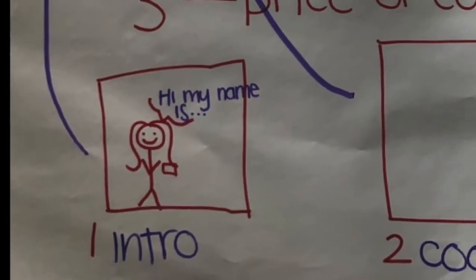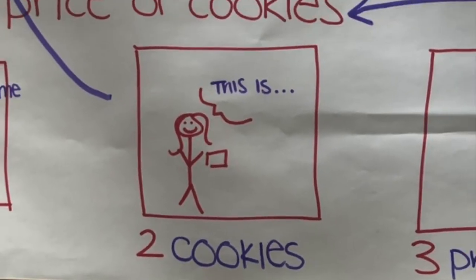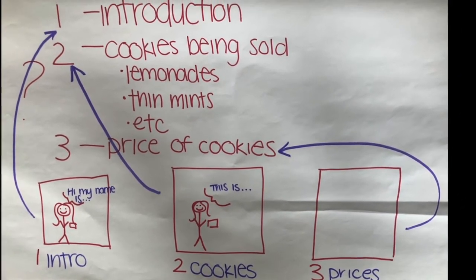Fourth, inside of the box, draw what you're planning to do while you present the point to help you visualize it better. Fifth, practice what you're going to say a couple times. If you do it in front of a mirror, you'll get a chance to see what your audience sees.